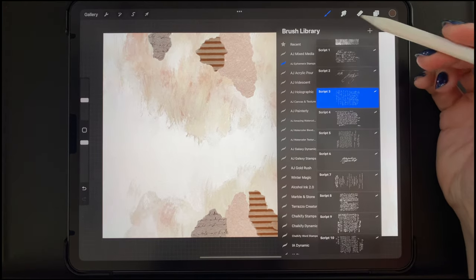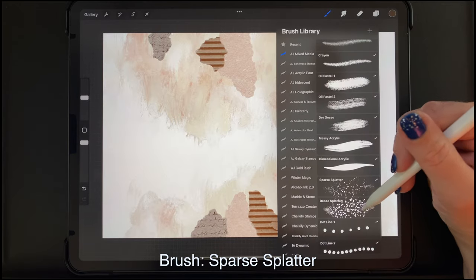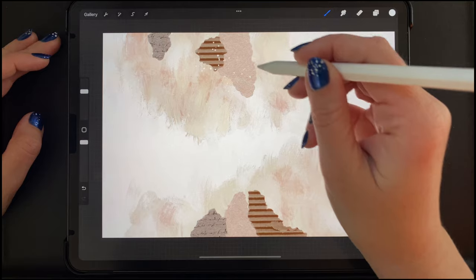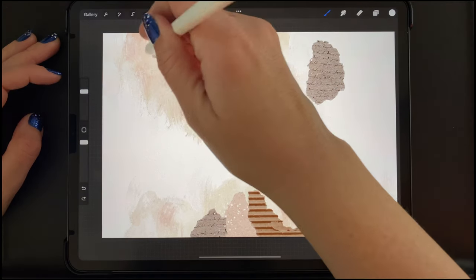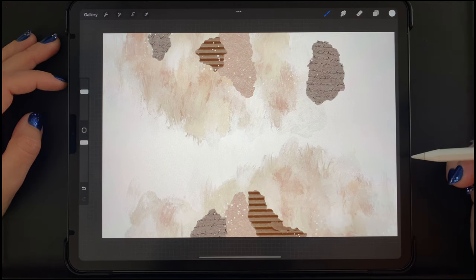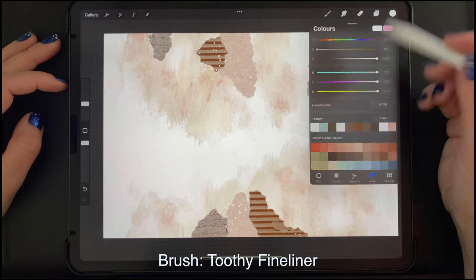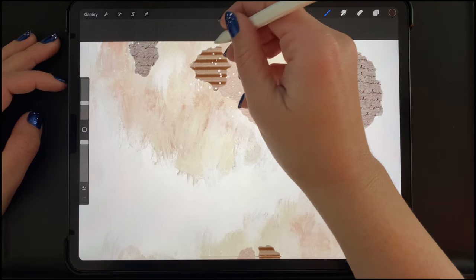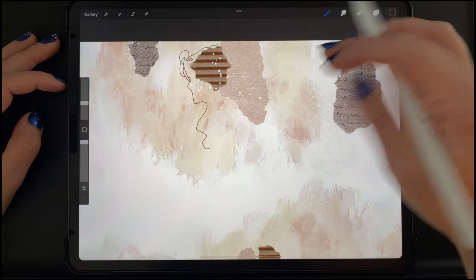I'm adding a new layer now, going back to my Mixed Media brush set and selecting my Dense Splatter brush. I'm selecting white and just adding a couple of little splatters here and there. Now I'm selecting my Toothy Fineliner brush in the same dark brown I used for the stamp, and I'm just going to do a little scribble to add some interest — the same thing on the bottom as well.